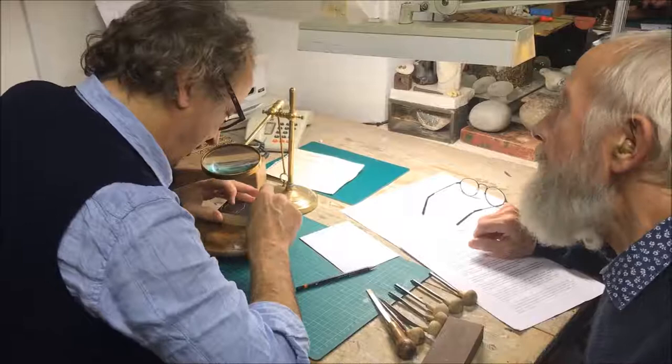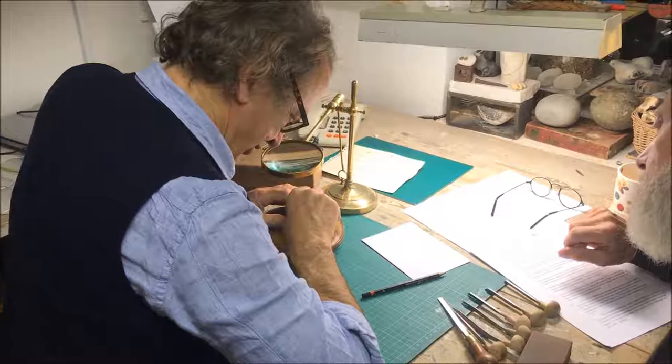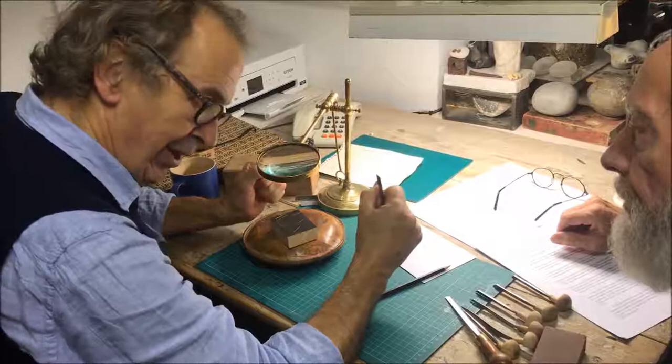I started to make these prints, which I greatly enjoyed as a kind of sculptural process. The tools, the wood, the image — it's a shallow relief. It's an ambidextrous process in a way: I'm using my wrist, fingers, and hand, but sitting down and using the table. It really involves the whole body.